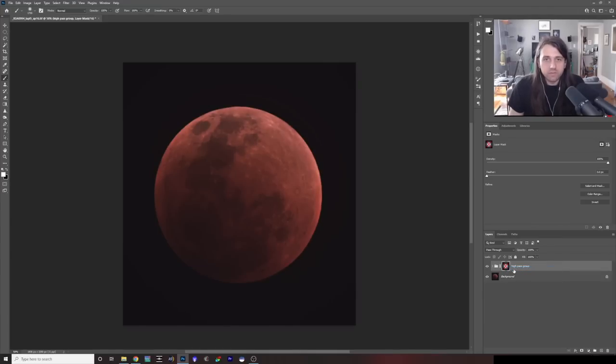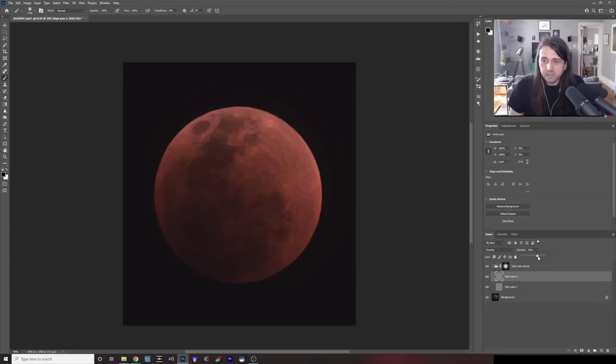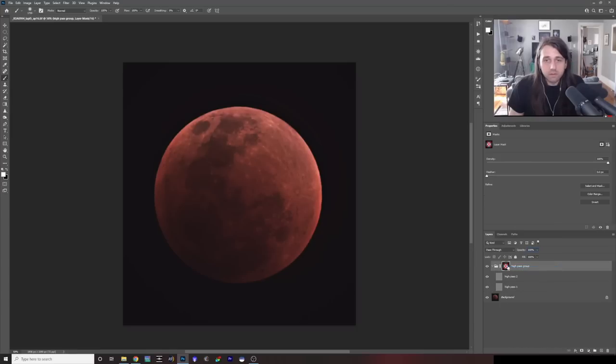Let me disable it to show you — there's with it disabled, and here's with it enabled. Seeing this now, I might raise up the opacity of these just a little bit because I think we can get a slightly stronger high pass effect. Here's without our high pass group, and with it — you can see it made a lot of nice local contrast adjustments that really bring out the details in the moon.